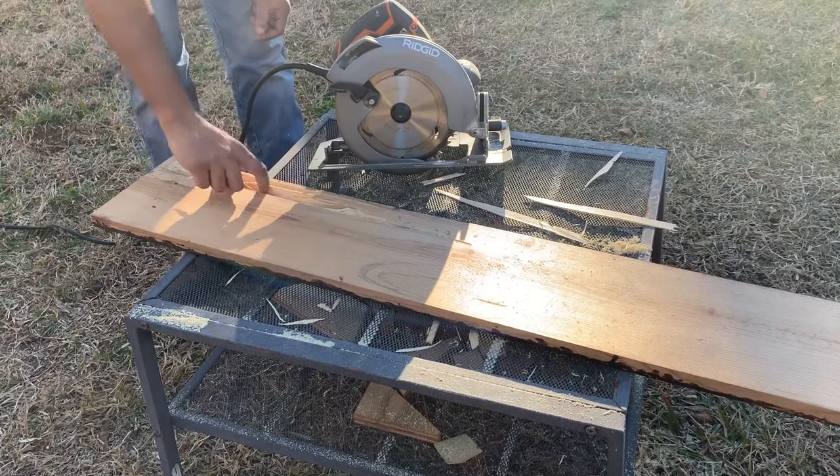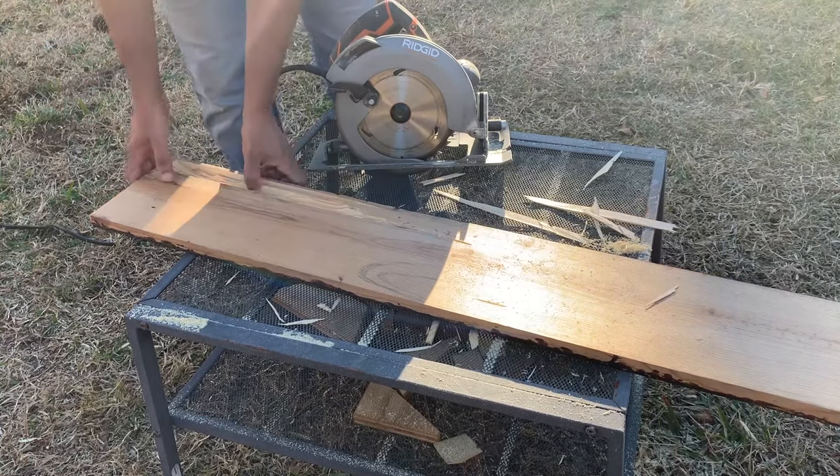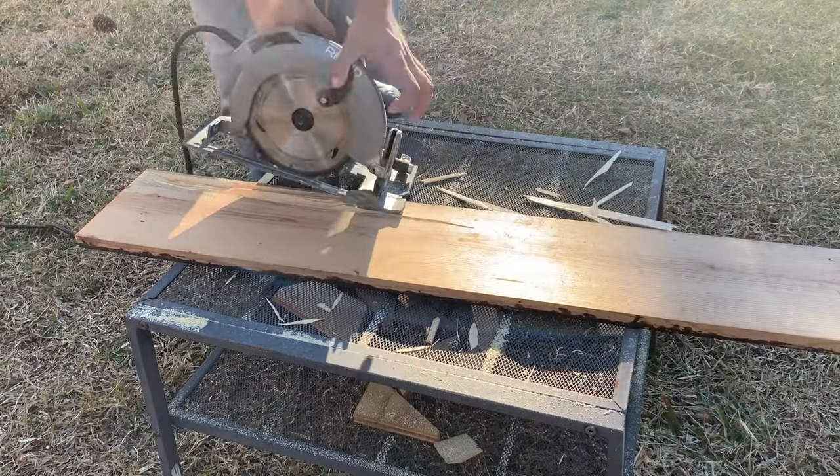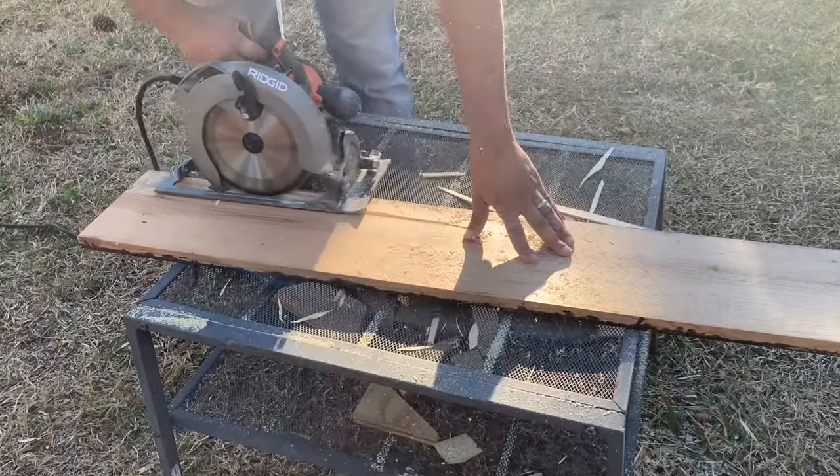We made sure that we are not going too deep, or we may have ended up creating a hole in the wood, which we definitely did not want. Also, this piece of wood is again one of the scrap wood pieces from an old bed frame.